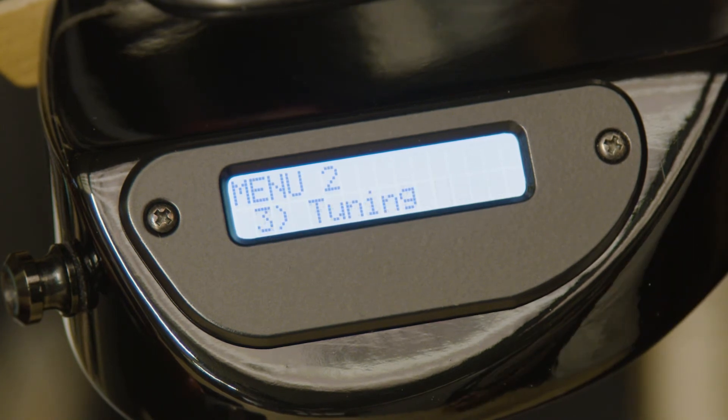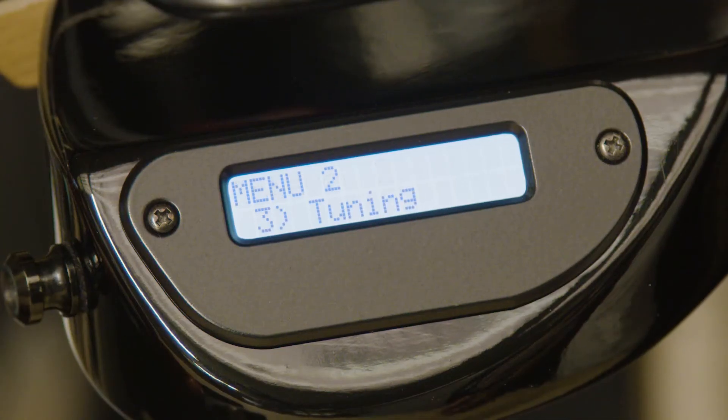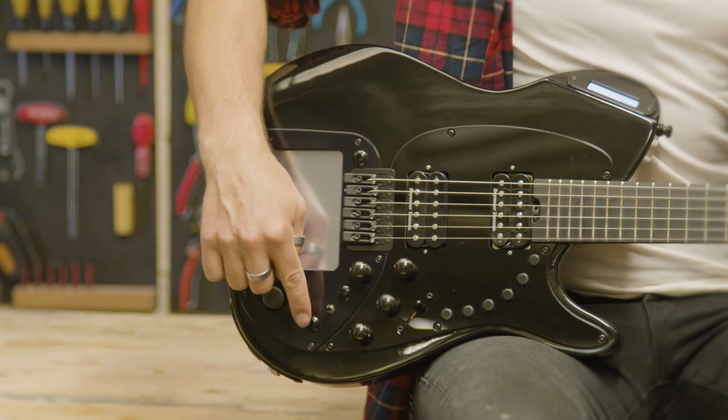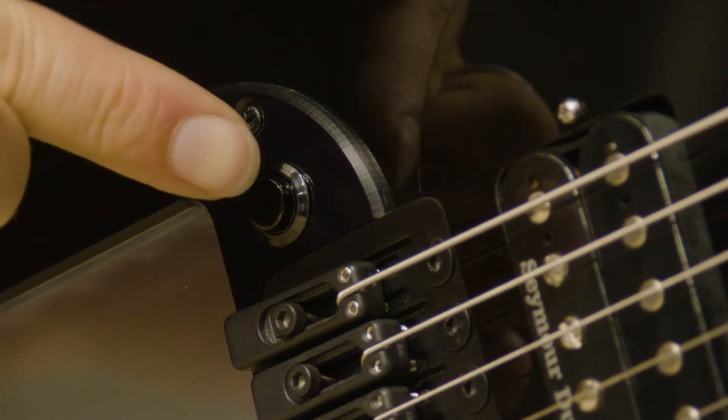To save all adjusted settings, adjust any settings you wish to change. Return to the main menu and press 1 to initiate the save. Select the preset you are saving to using buttons 3 or 4, then press 1 to confirm the save.